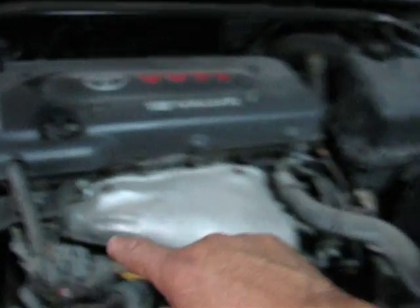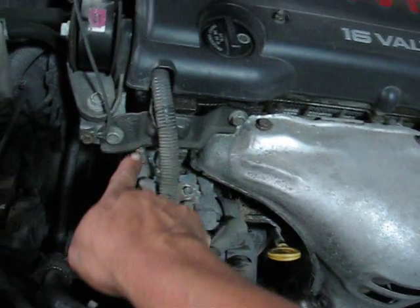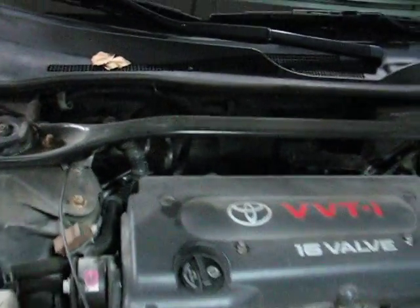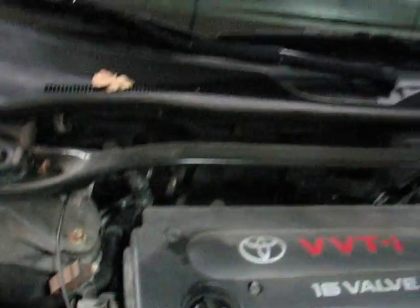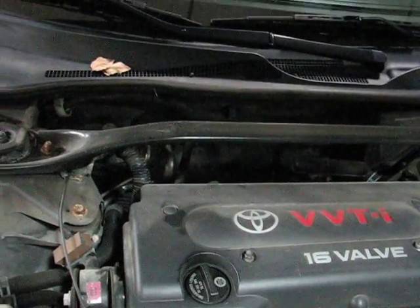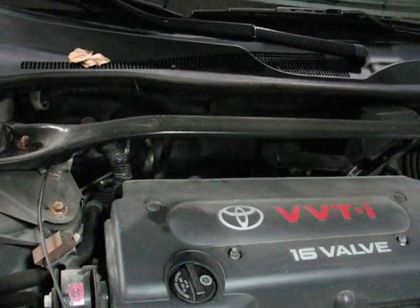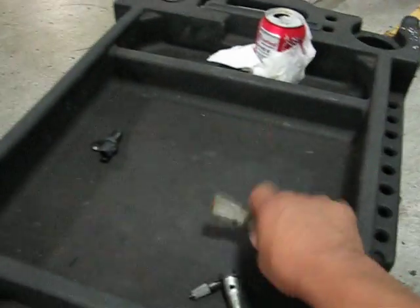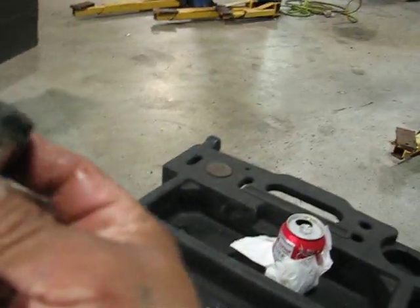Sometimes it's here, but in this 2.4 configuration it's in the back — right here in the back. You need a 14 millimeter socket to remove it.